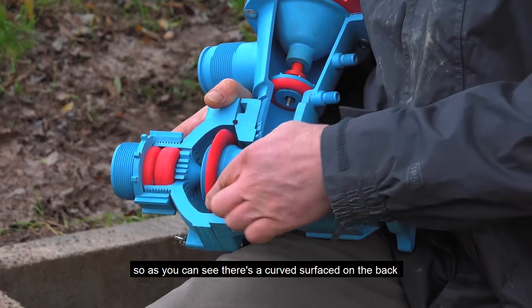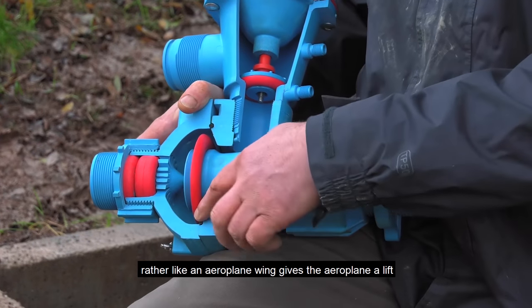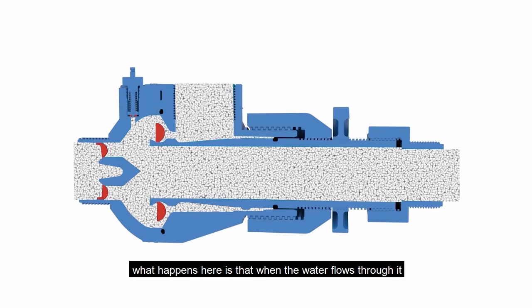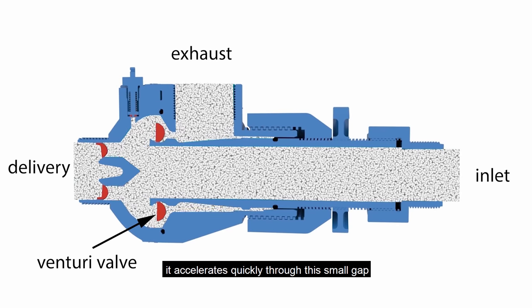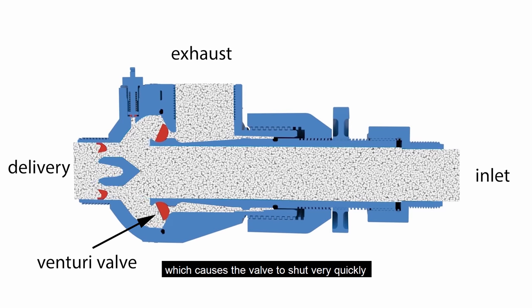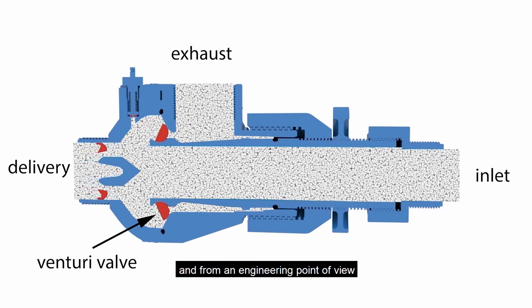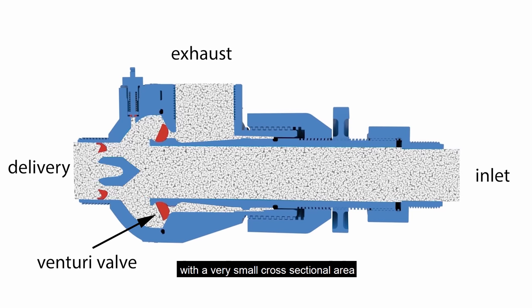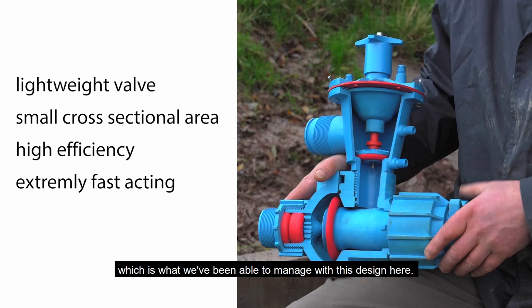As you can see, there's a curved surface on the back, rather like an aeroplane wing gives lift. As the water flows through it, it accelerates quickly through this small gap, causing low pressure on the back which causes the valve to shut very quickly. From an engineering point of view, a well-designed valve should be light with a very small cross-sectional area, which is what we've been able to achieve with this design.